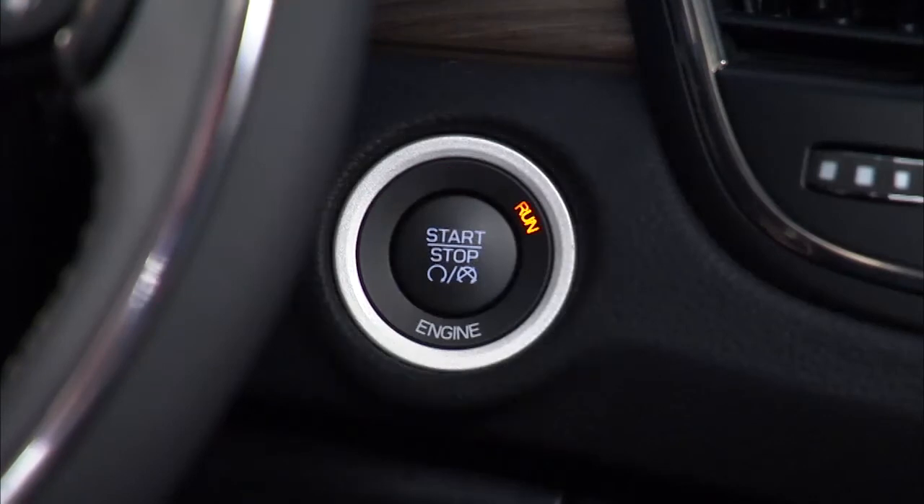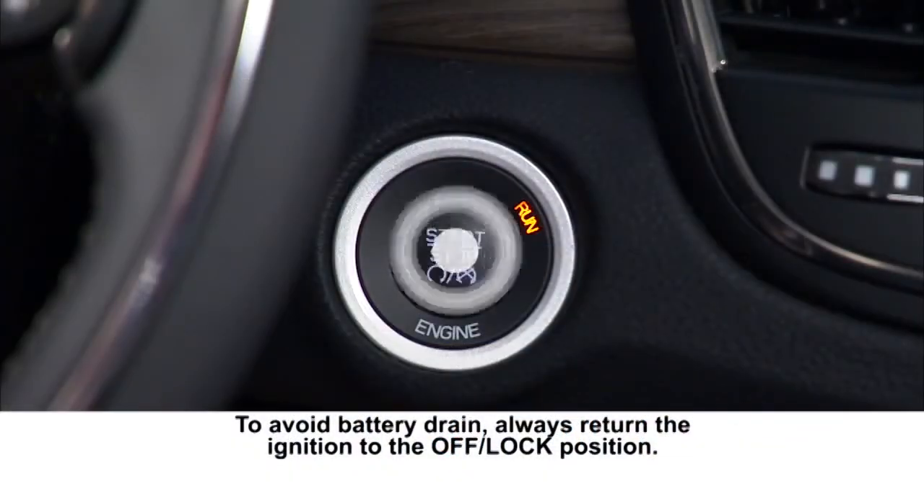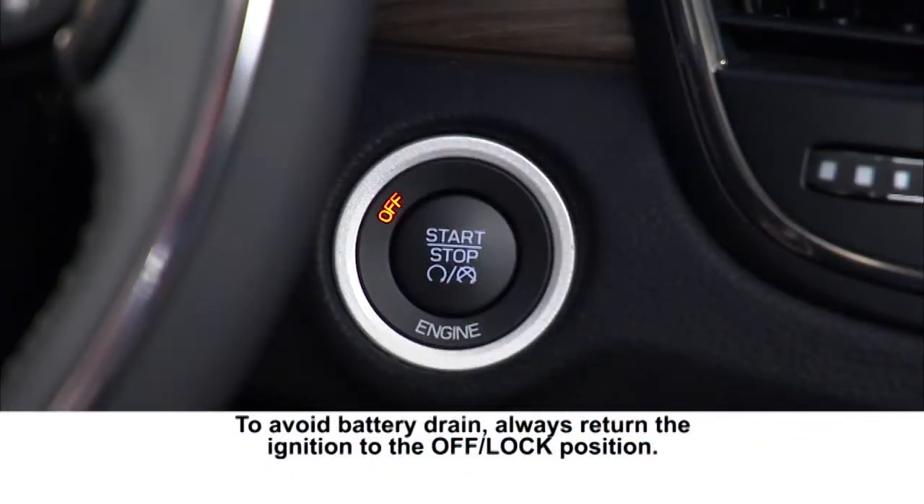Push the button a second time to enter the on-run position so you can activate the instrument cluster and certain climate controls. Push the button a third time to return to the off-lock position.